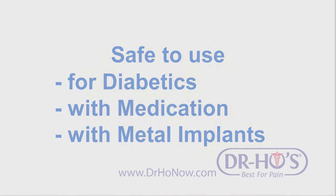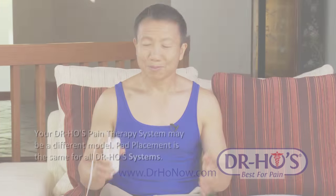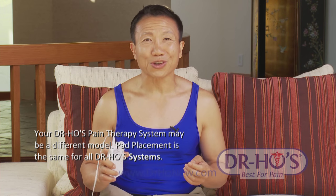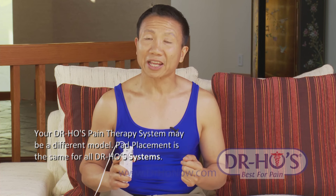Take care of your electrodes and they will take care of you. This pain therapy system is safe to use even if you have diabetes or are on other medication, because there are no chemicals involved. You can use it safely as often as you like, for as long as you like, with no side effects — just feeling good.